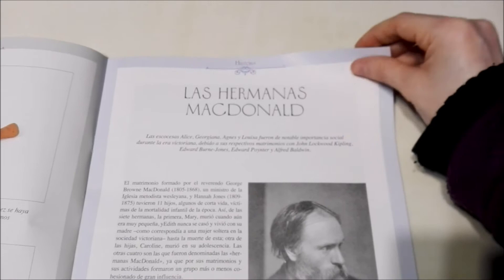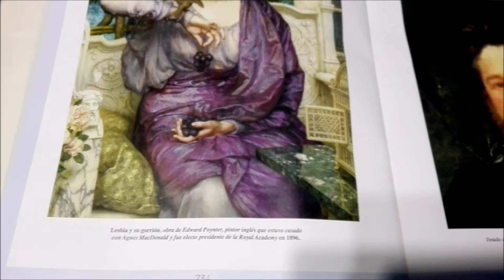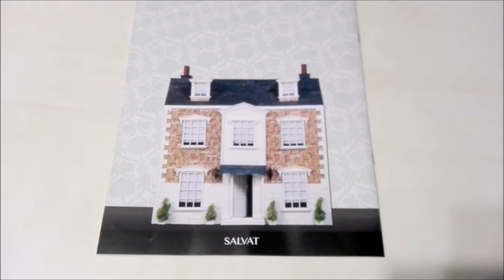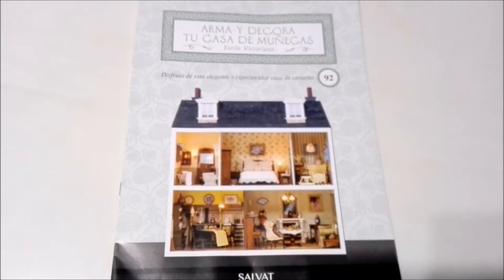Tell me what you think about this collection down in the comments below — I always look forward to hearing from you! Also tell me what number you're on and where you're from. I know it launched in Mexico and some other places as well, so I'm really interested in knowing where you are in this collection. And here is the front of the dollhouse showing how it will look once completed. This collection is from Editorial Salvat.